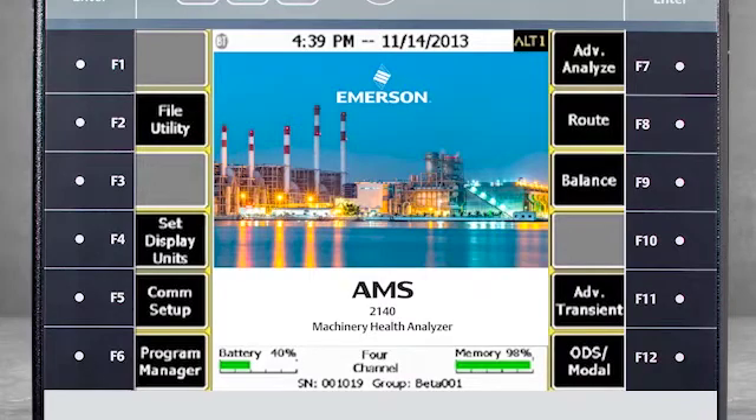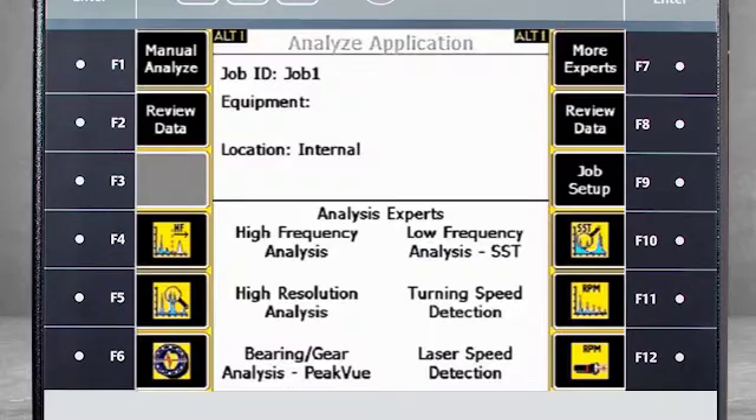Here you see the home screen of the AMS 2140. Start by selecting F7 Advanced Analyze and then F12 Laser Speed Detection.